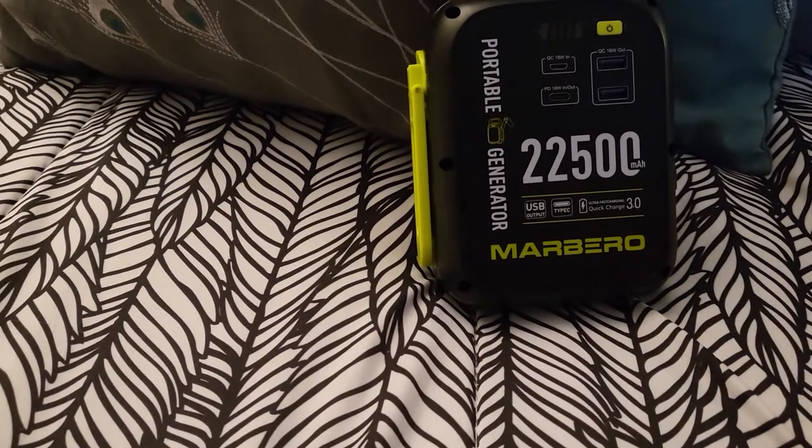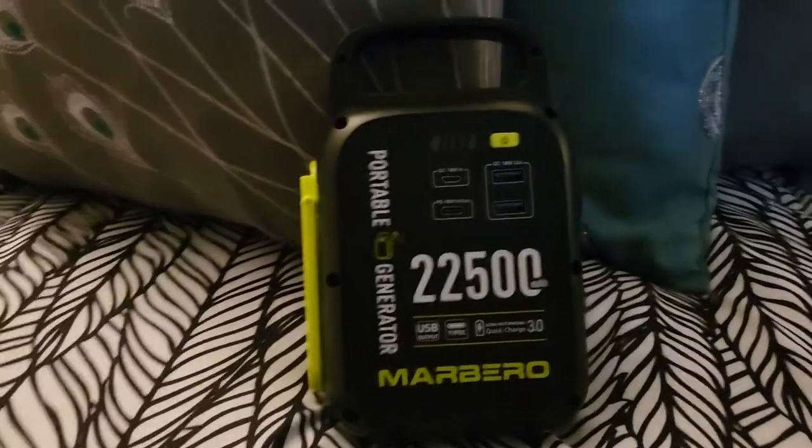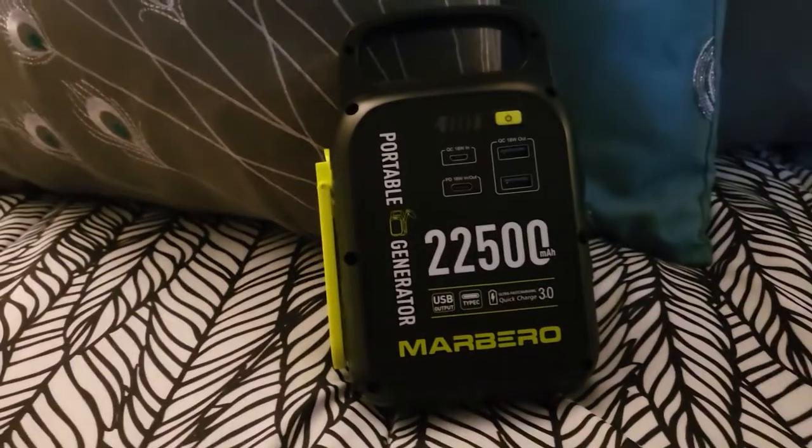Quick Charge 3.0. Alright, there you go guys — later y'all.